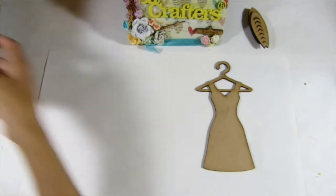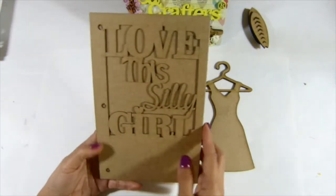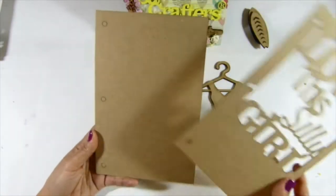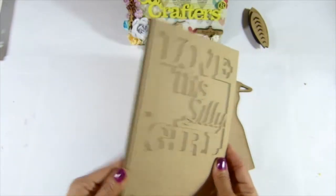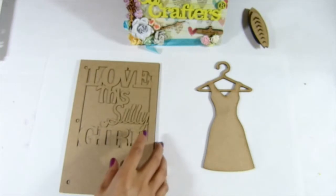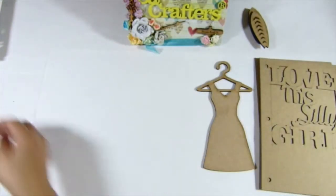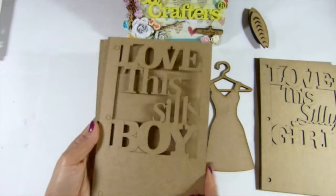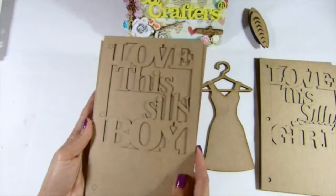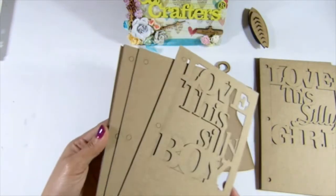And then I have this chipboard album. It says 'Love This Silly Girl' — you get one on the front cover and then four pieces on the back. And then of course it has to be 'Love This Silly Boys.' So it's different fronts that I use. You get one in the front and four pieces in the back.